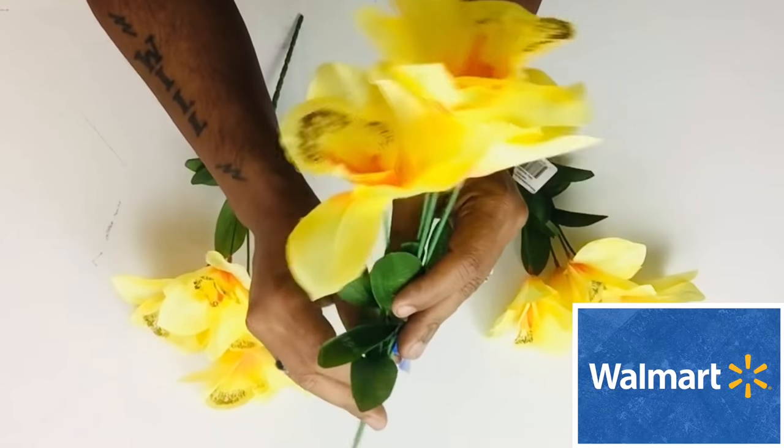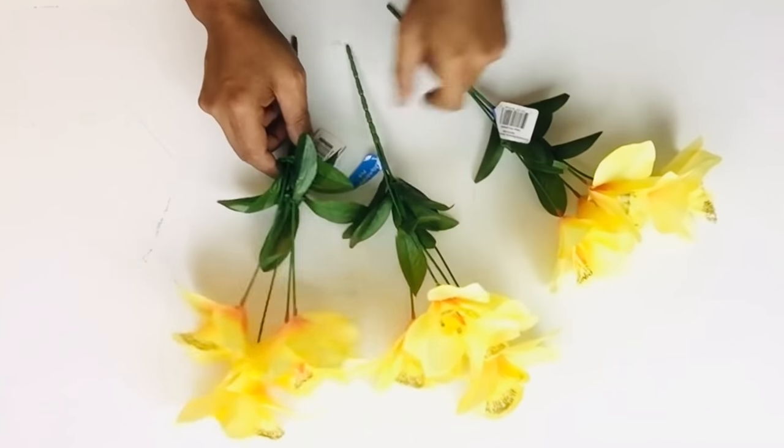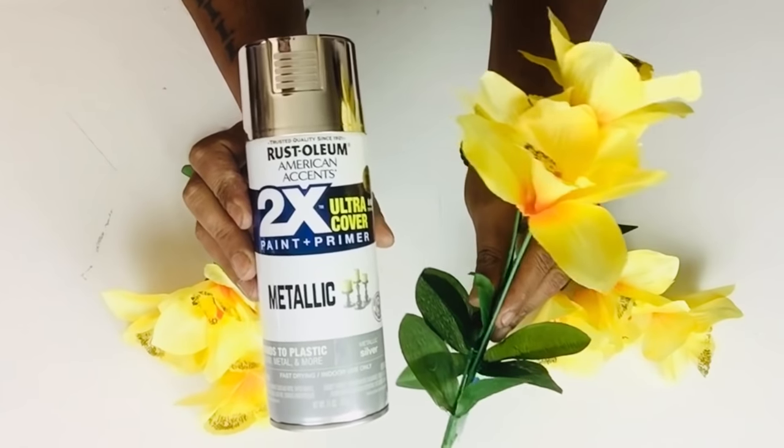Next I'll be using these beautiful yellow tulips — I'll be using three bushes, and I'll take all three and spray paint them metallic silver.